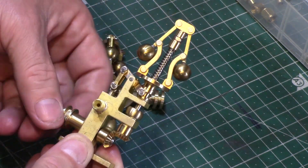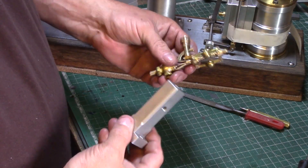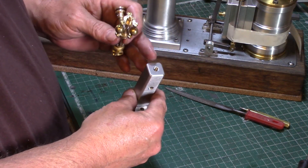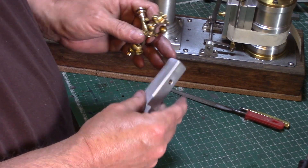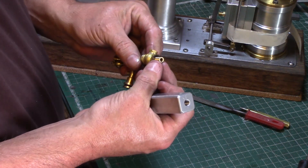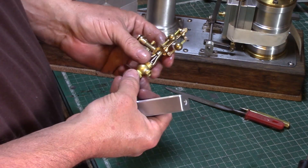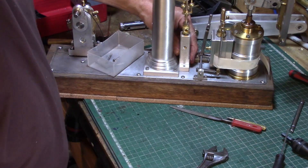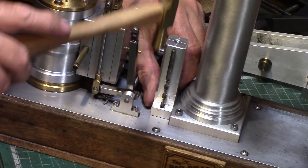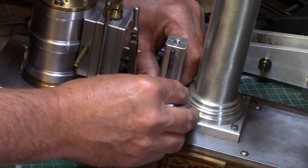To mount the governor on the engine I made a pedestal to elevate its position on the engine to clear the eccentric drive arm. This was drilled and tapped to create the air passage and a short length of brass tube was threaded to make the connection to the governor. The position was finalised and I marked out the base of the engine before partially disassembling the engine for drilling and tapping to suit the pedestal position.